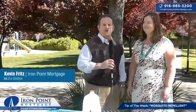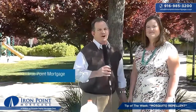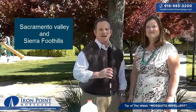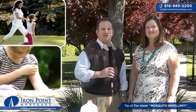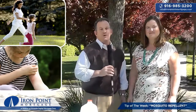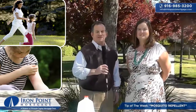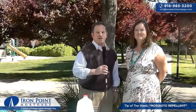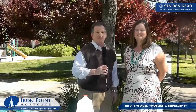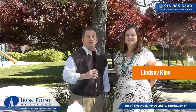I'm Kevin Fritz with Iron Point Mortgage here in Folsom, California, your Sacramento area mortgage broker. We all know that living in the Sacramento Valley and Sierra Foothills means dealing with tons of mosquitoes during the nicest parts of the year when we love being outdoors. There's been a lot of talk over the years about the effectiveness of different lotions, sprays, and citronella when it comes to keeping mosquitoes at bay. So I've invited Lindsay King here today to demonstrate how to make your own using essential oils. Thanks for being here, Lindsay.